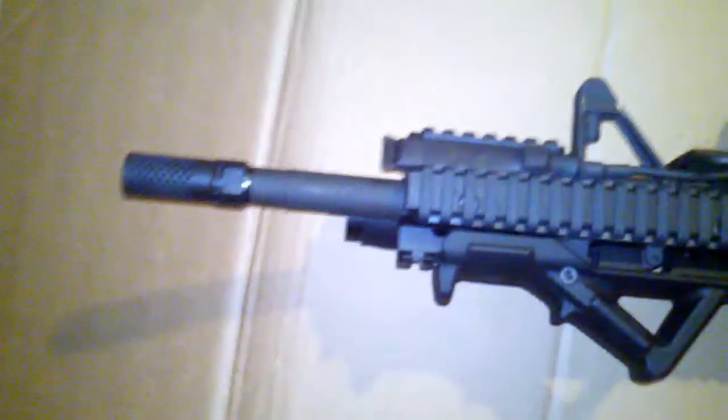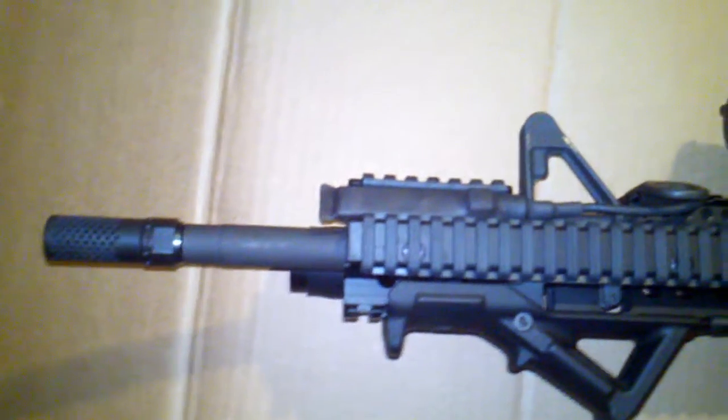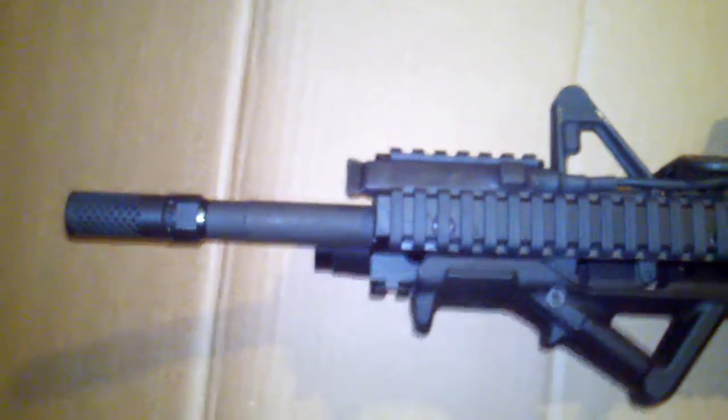The muzzle device I have on here is a Spikes Tactical Dynacomp. It's still dirty — I shot it last week and haven't cleaned it. I can't say I noticed a real difference, but I don't have much experience — this is my first AR, so I can't really compare it to an A2 birdcage or anything else. I like it, it looks neat, and it was a lot cheaper than a Battle Comp, so it's got that going for it.